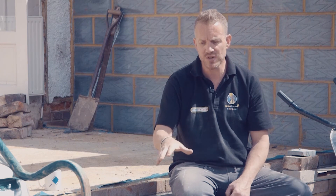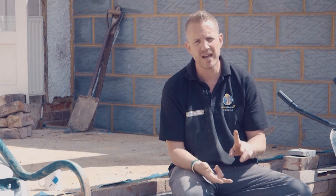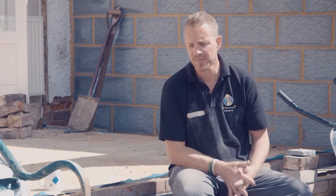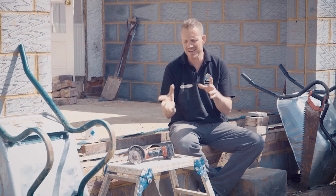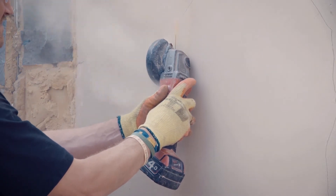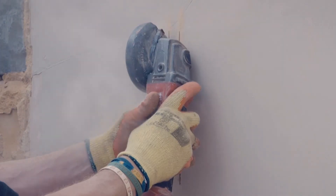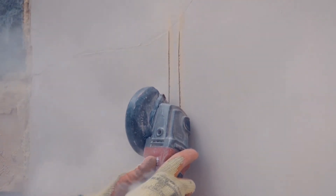Another really good use — I'd probably use a corded one with a different blade for this — is cutting tiles. It's very good at porcelain, ceramic, and natural stone, but the right blade needs to be used. Another handy application, given how manageable and easy it is to use, is chasing out a wall in plaster, brickwork, or blockwork for cables or pipes to run down. It just runs straight down easily.